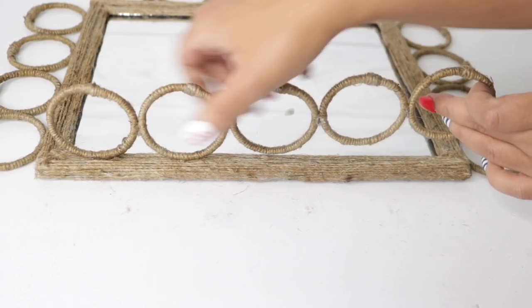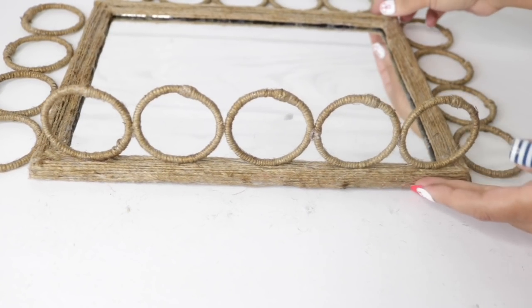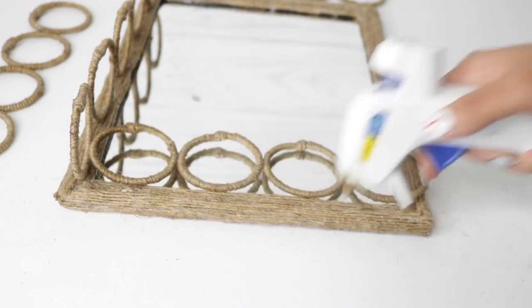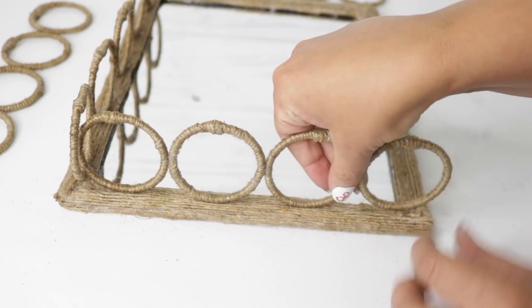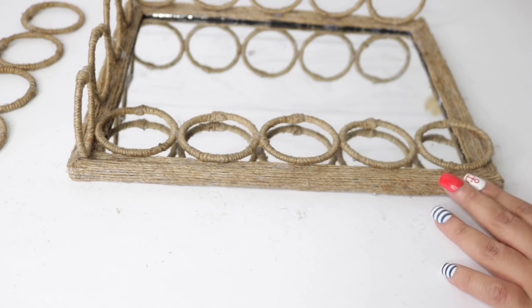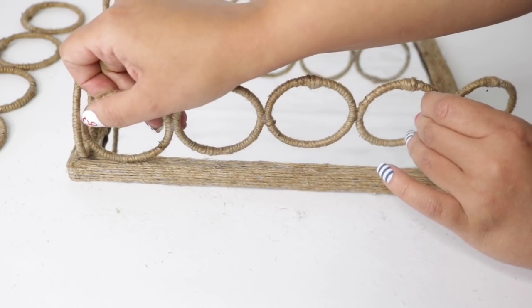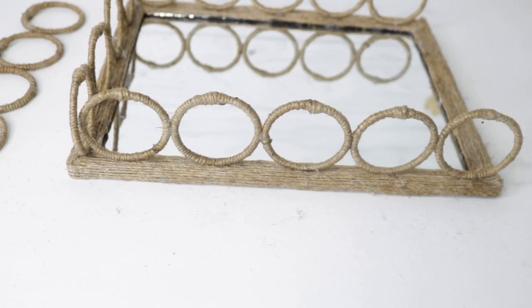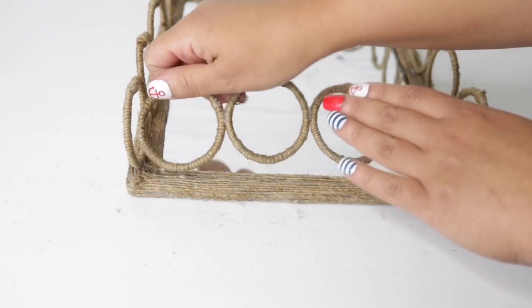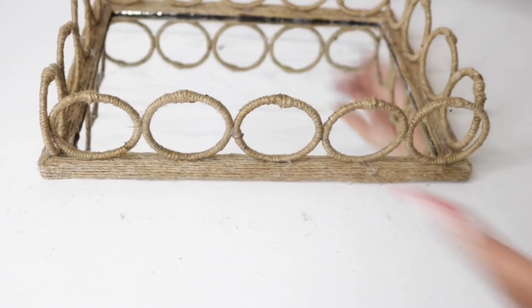I'm adding dabs of glue exactly where the rings are going to meet the frame, then placing them on top. Since this is rope, hot glue holds really really well and quickly. For this side I'm going to add all of the glue at once and press that up — I actually like this method better because it all ends up leveled. Some areas are going to overlap a bit — that's completely fine, and you can see how quickly this holds.